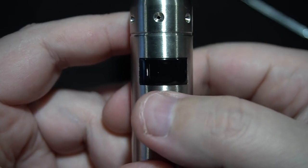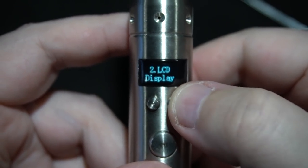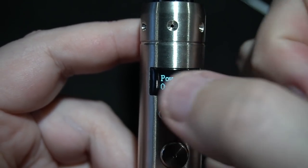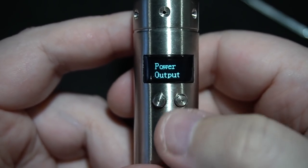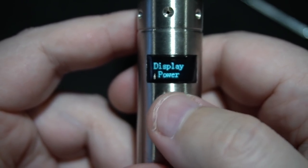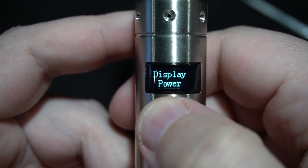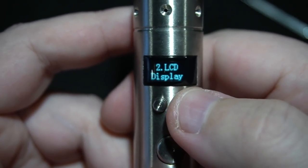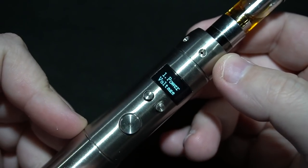Once you put these two together you're gonna have power, voltage, and the LCD display. If you press sideways or down you'd have voltage output or power — let's go with power. Press to the right: LCD display options — power, resistance, battery. We can turn the screen on and off too, so we'll just let that time out.